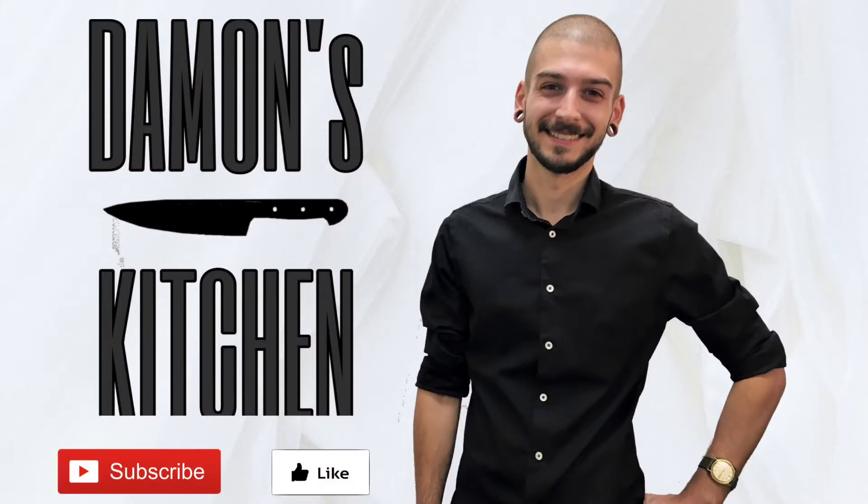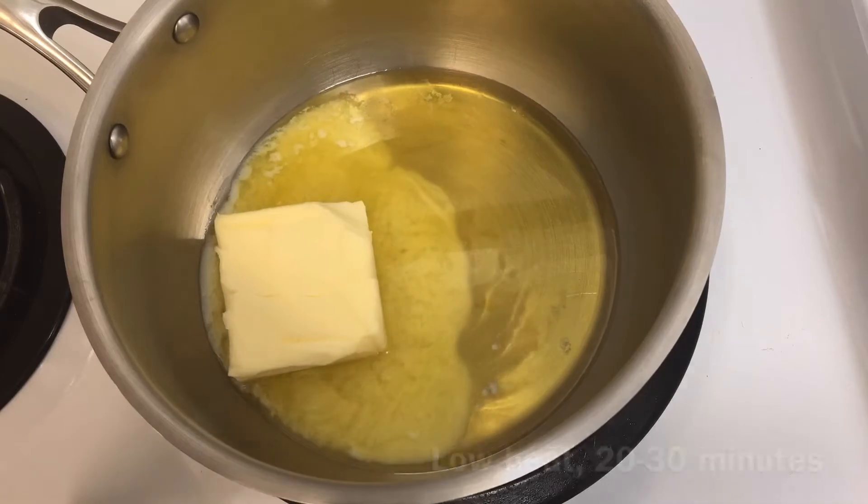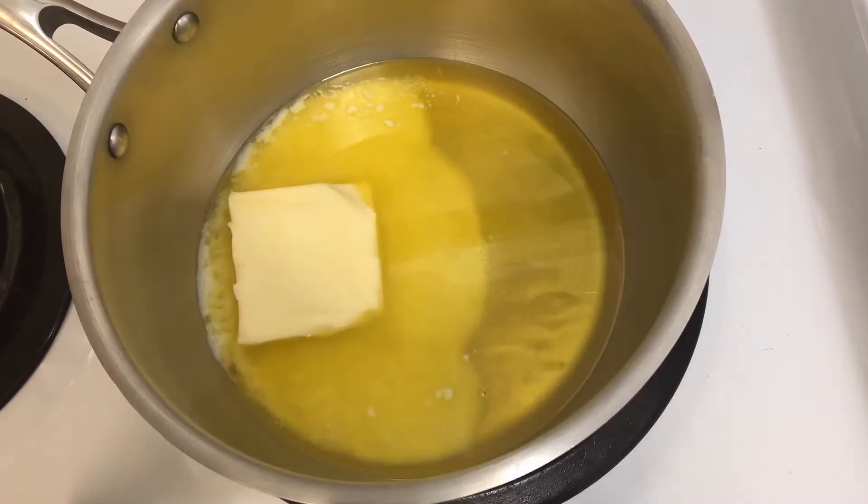Check the description box below for the full ingredients list. Let's get started. I'm going to start by browning one cup of butter over low heat for about 20 to 30 minutes.